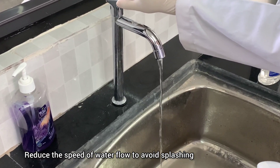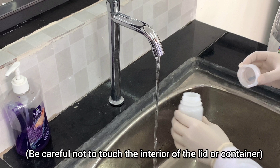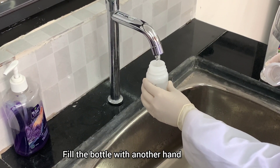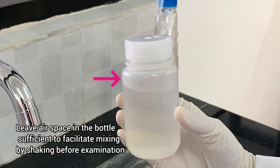Reduce the speed of water flow to avoid splashing. Remove the lid of the sample container with one hand. Be careful not to touch the interior of the lid or container. Fill the bottle with the other hand. Do not overfill — leave air space in the bottle sufficient to facilitate mixing by shaking before examination.